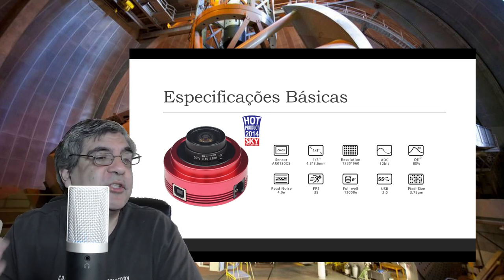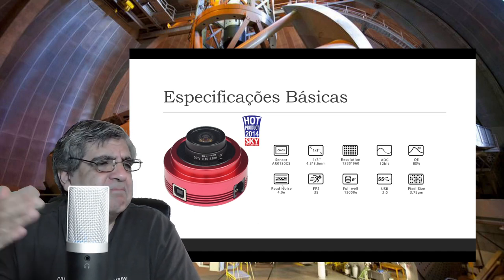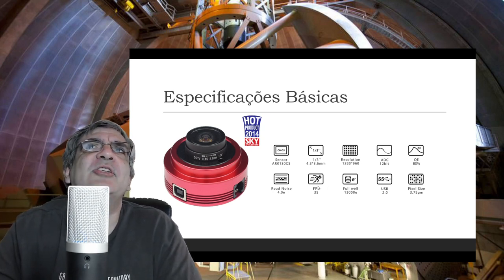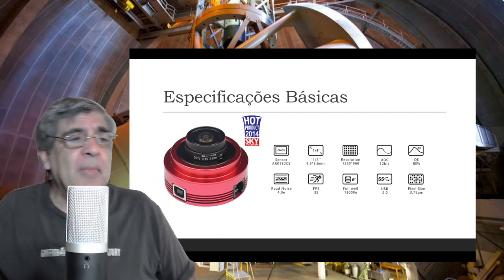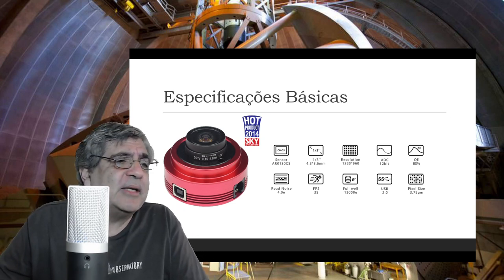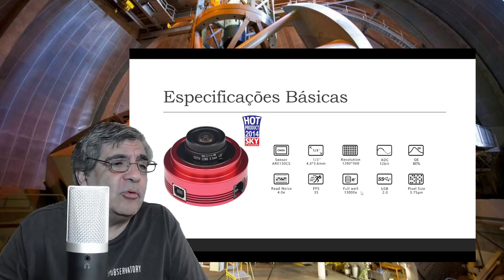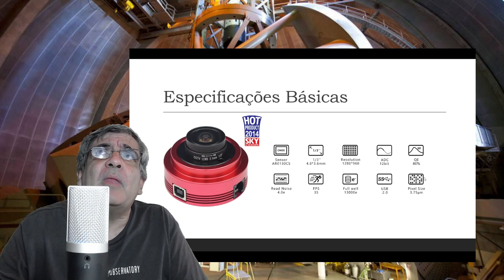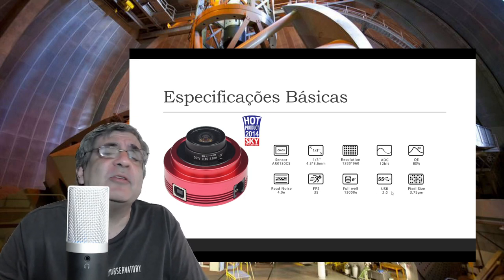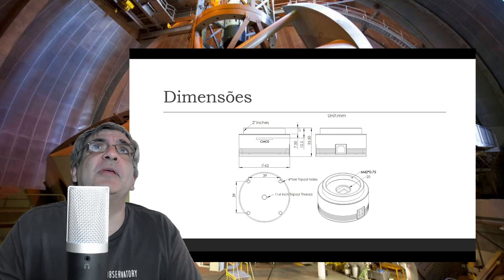A eficiência quântica chega a um máximo de 80%, muito boa. O ruído de leitura é um pouco alto, mas bastante aceitável para quem está começando ou para as aplicações principais. Ela chega a 35 frames por segundo, o que é adequado para observação da lua e de planetas — não é nada top, mas dá para usar. O Full Well é de apenas 13 mil elétrons. O tamanho do pixel é 3.75 micrômetros. Existem versões USB 2.0 mais antigas e USB 3.0 mais modernas.